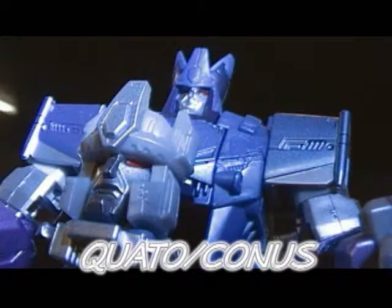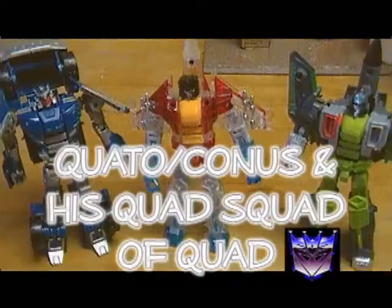This whole set is actually steeped in so much legacy and lore. It actually goes back to the original Headmasters cartoon, where the name Grand Galvatron originated, and where we got to see the original Pudge Ball. But here in the English-speaking circles, you know them better as Quattasonus and his quad squad of quadcons.